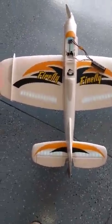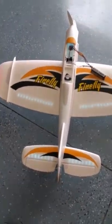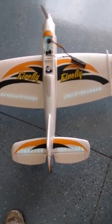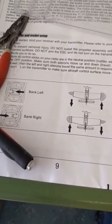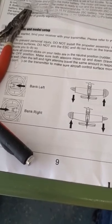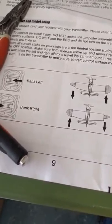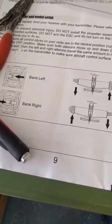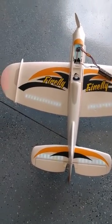Hi guys, this is the Firefly by FMS. I had a little bit of a problem trying to figure out what was going on with these aileron tips and finally came to the conclusion of how you do it. If you notice, it says left bank: left tip goes down, right tip goes up; right bank: right tip goes down, left tip goes up. That's rather confusing because it's almost opposite of what you would think from a regular aileron setup — they're referring to the leading edge of the plane.